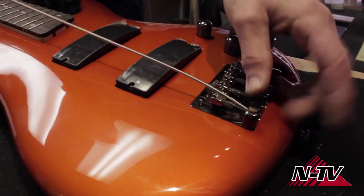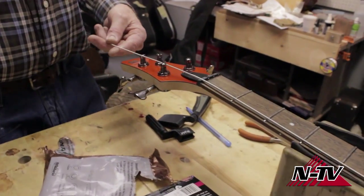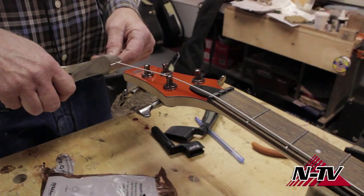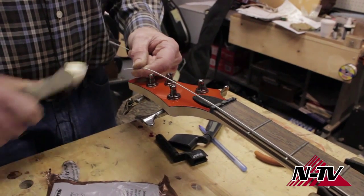Come down here and put it in the bridge. We want to get about three or four turns of string around the tuning post, which means leaving about five inches or so of extra string. Snip the string there.